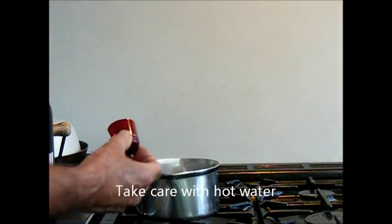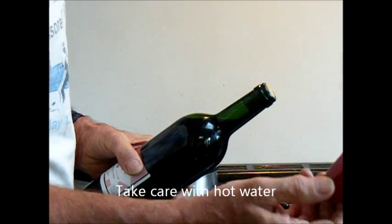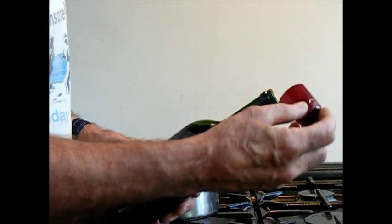Now it's time to put on our shrink top. You can buy these from your wine shops or you can probably get them online.